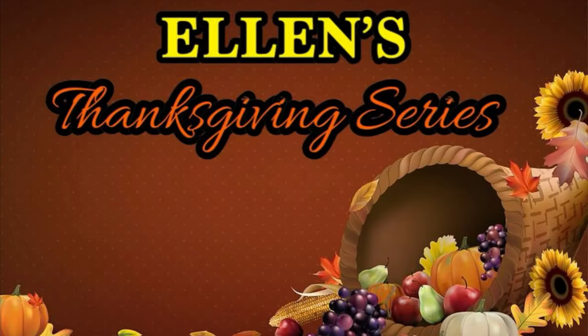Hello my friends! I welcome all of you back to my Southern Kitchen and the final episode of Ellen's Thanksgiving Series 2023. I want to thank y'all for joining me in my Thanksgiving Series. Hope y'all enjoyed my yummy Southern side dishes and desserts. For more Thanksgiving recipes, check out my Thanksgiving recipes playlist — I'll post a link to that down below in the description box.